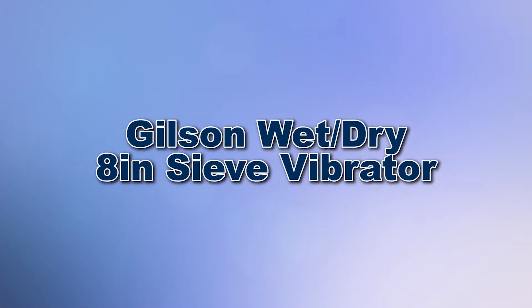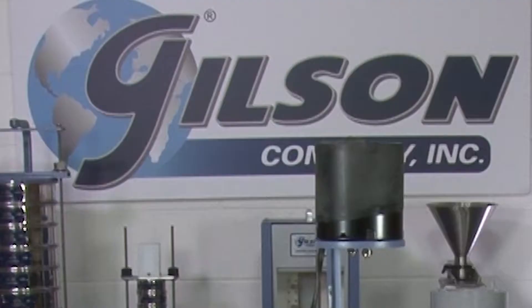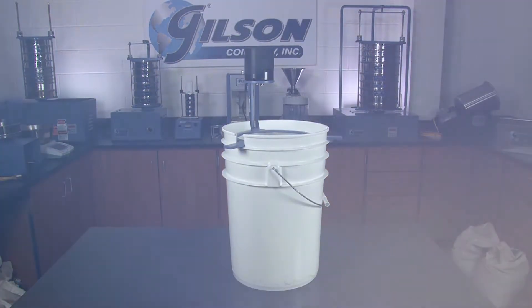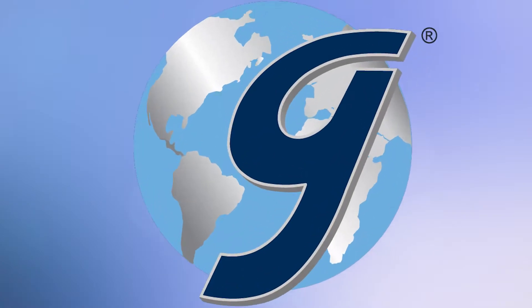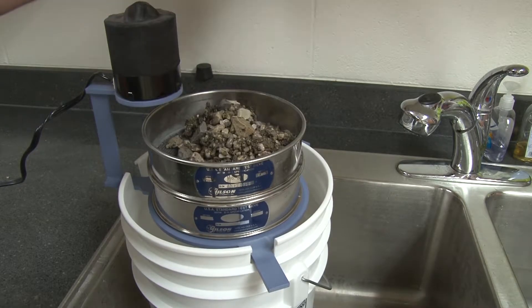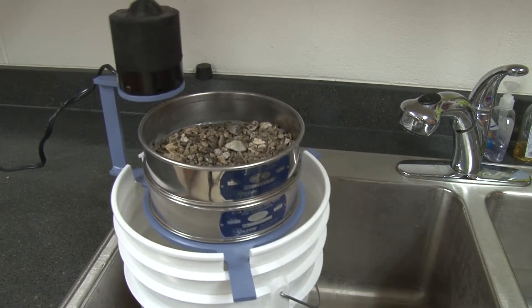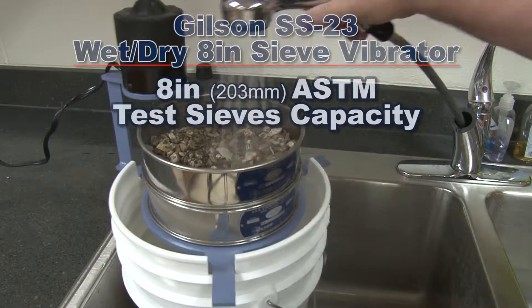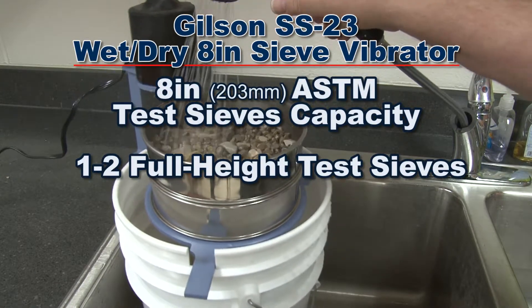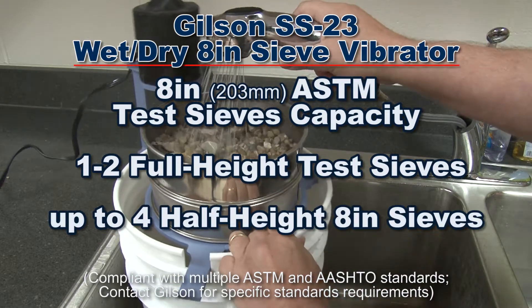When you want fast and reliable separations of wet or dry materials before final processing, then Gilson is your best choice. The Gilson SS23 Wet Dry Sieve Vibrator is an economical electronic sieve vibrator ideal for quick scalping of oversized materials from bulk samples. The SS23 can be used with either one or two full-height or up to four half-height 8-inch ASTM test sieves.